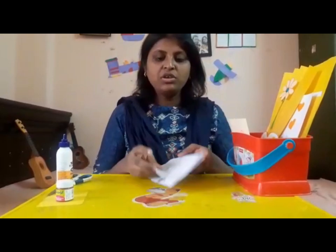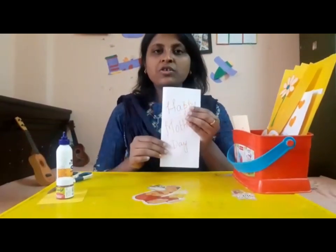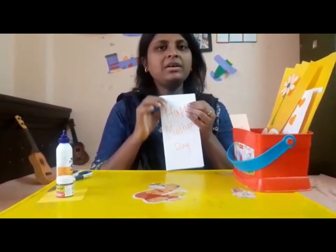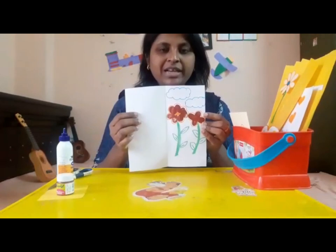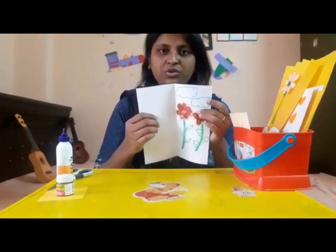You need to fold the sheet into equal halves. Once you fold the sheet, you can write with a sketch, crayon, or color pencil wishing your mother a happy Mother's Day. When you turn the card, the inner side looks like this — that's where the flowers go.